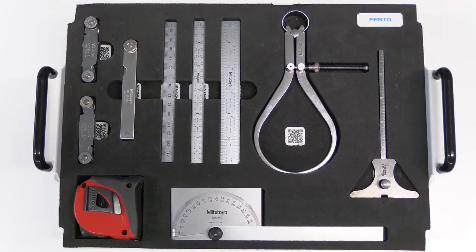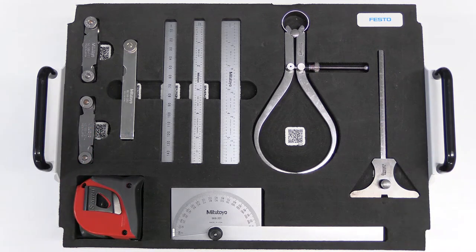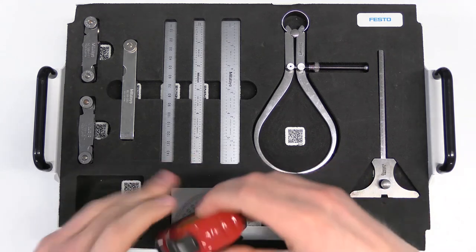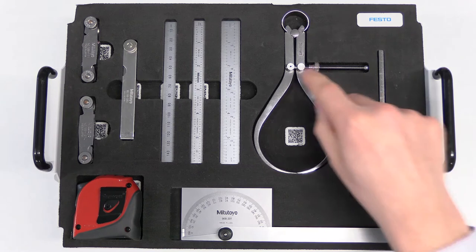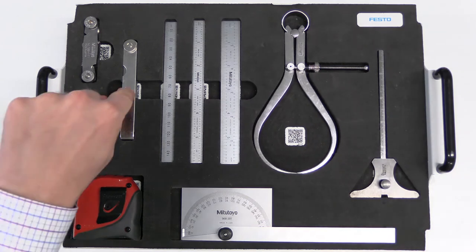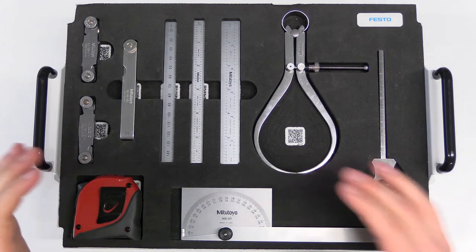Let me introduce you to the tools supplied with the Semi-Precision Measuring Instruments manual. You will recognize most of these tools as they are used pretty much every day. You'll recognize the tape measure — it may seem trivial, but there is a correct way of using it. We also have a protractor for determining angles, a depth gauge, a caliper for indirect measurement, various types of rules, a thickness gauge, and a screw thread pitch gauge, which allows you to determine the type of thread you have.